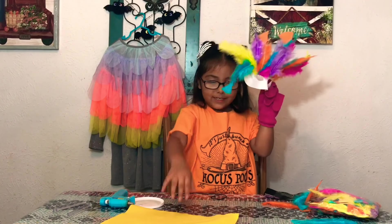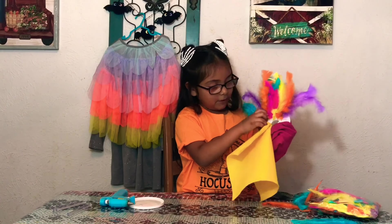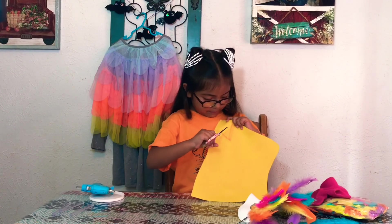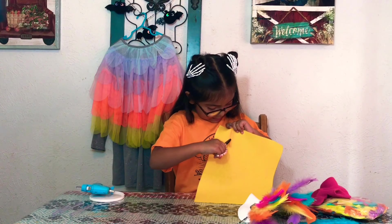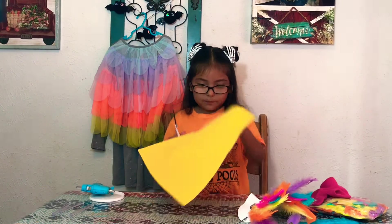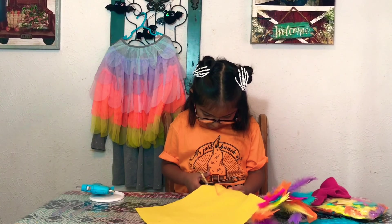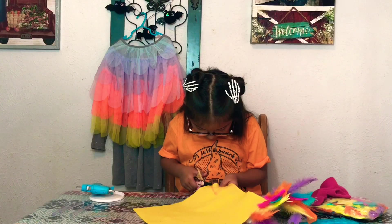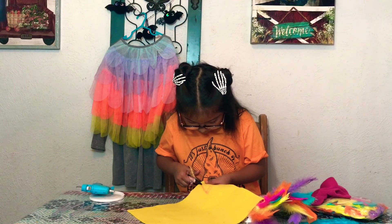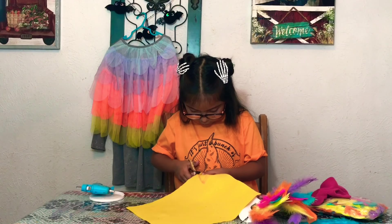Now we're going to do the nose. I'm going to cut this line — not this line, so let's get started by cutting. I'm gonna be very careful so I can cut really where I'm supposed to cut, by the lines. It's very hard to cut.